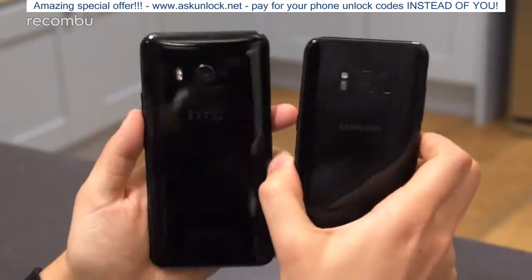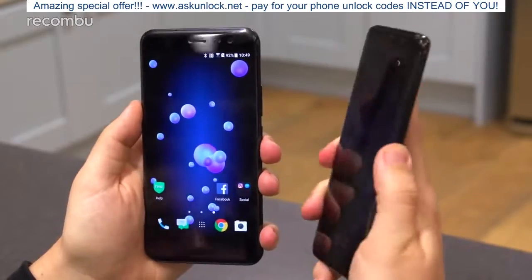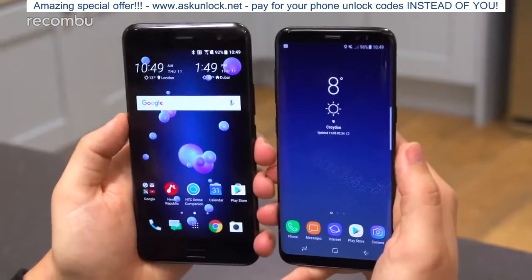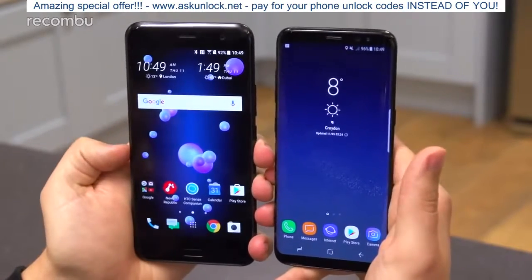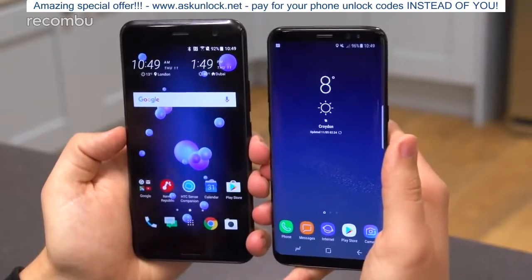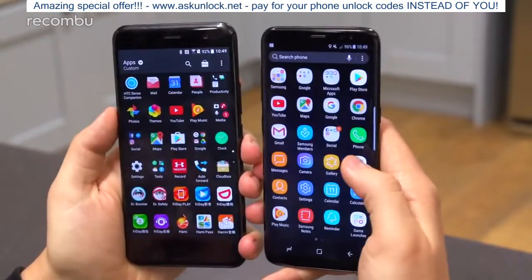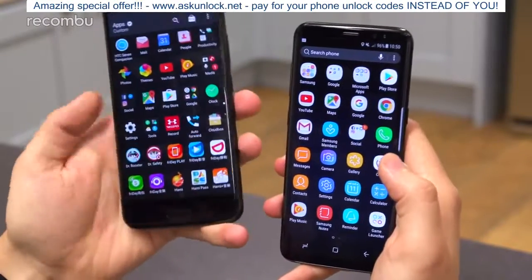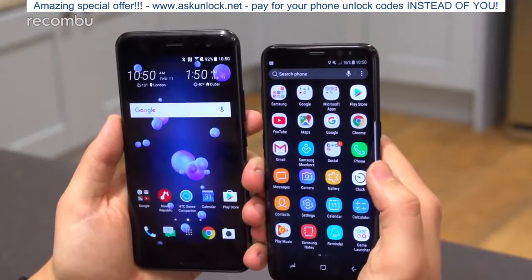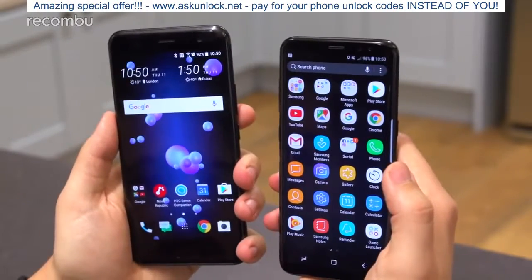Both phones have pillowed glass on the front and the back, so they both look great but are absolute fingerprint magnets. In the case of the U11, it's Gorilla Glass 5 skirted by a metal frame on all sides, just like the S8. The S8 comes in three colors, whilst the U11 will feature all the same colors as the other U phones that launched earlier this year — so you'll get the Brilliant Black, which is this one here, the Ice White, and the Sapphire Blue.